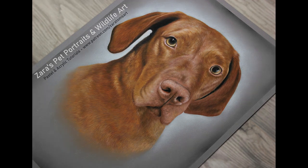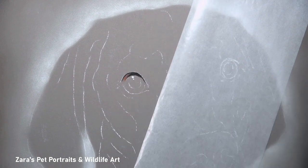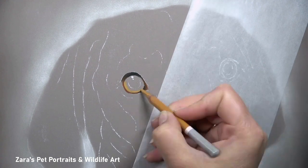Hi everyone, in this video I'm going to show you how I did this portrait of Blue, the Hungarian Vizsla. With any portrait, once I've done the background, I will always start off with the eyes first.